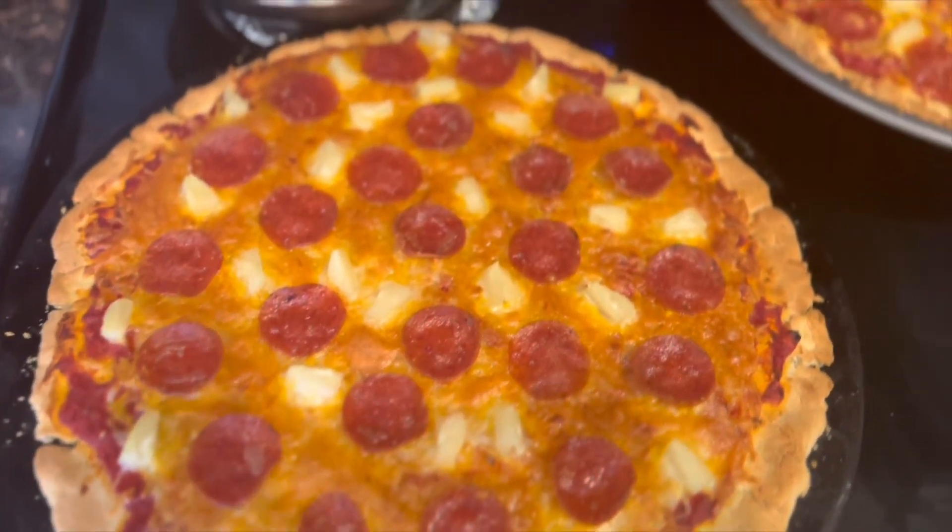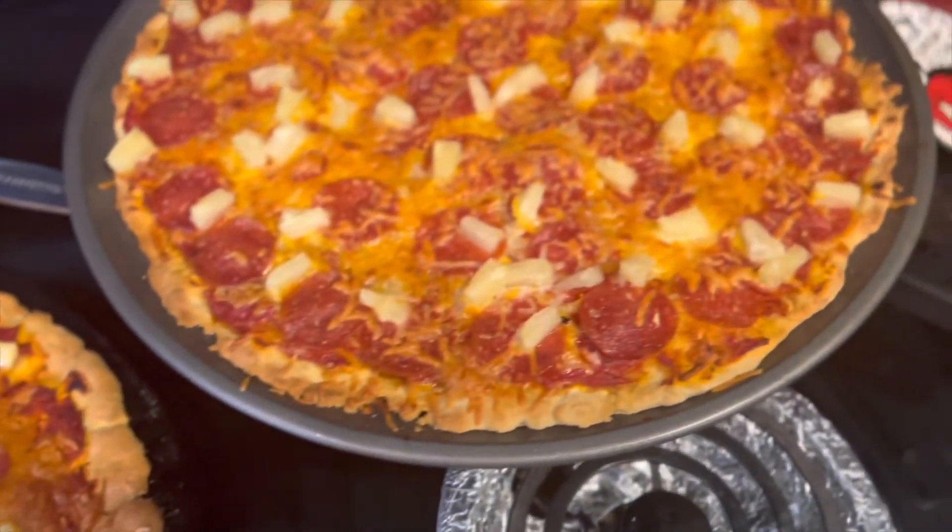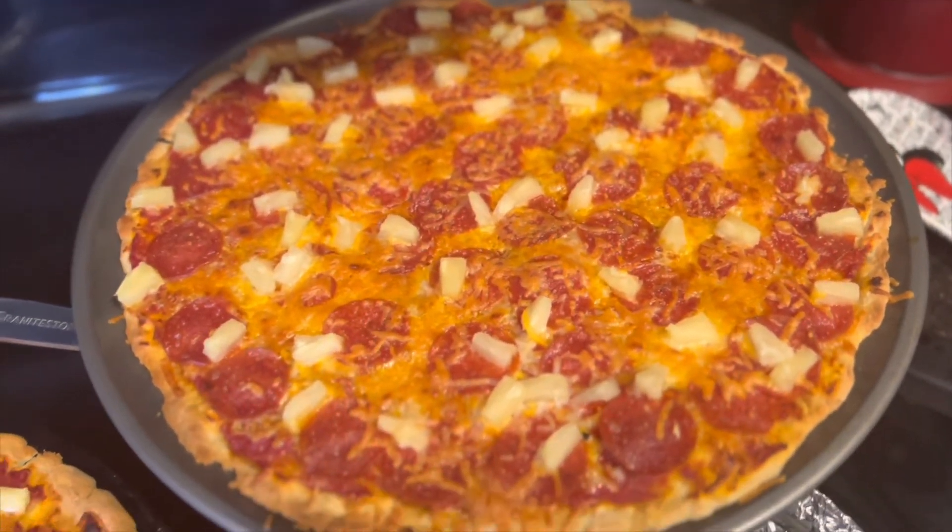Alright guys, this is the final results of the pizzas that we just cooked. That's the end of the video — make sure you hit that like button, make sure you subscribe to the channel. We are on the road to 10,000 subscribers. We'll catch y'all in the next one, peace!